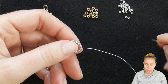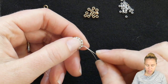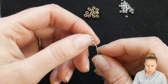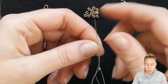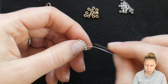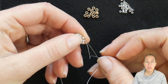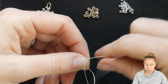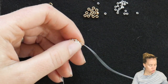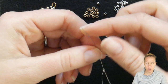What I'm going to do now is add a row of 11-0 seed beads. I'm going to add an 11-0, skip over the 15, and sew through the 11 that's already there. We're going to be connecting onto the 12 11-0 seed beads that are already there and adding 12 more. Add an 11, skip over the 15, and sew through the next 11 in line. You're doing this the whole way around the circle, adding one and sewing into the next 11.